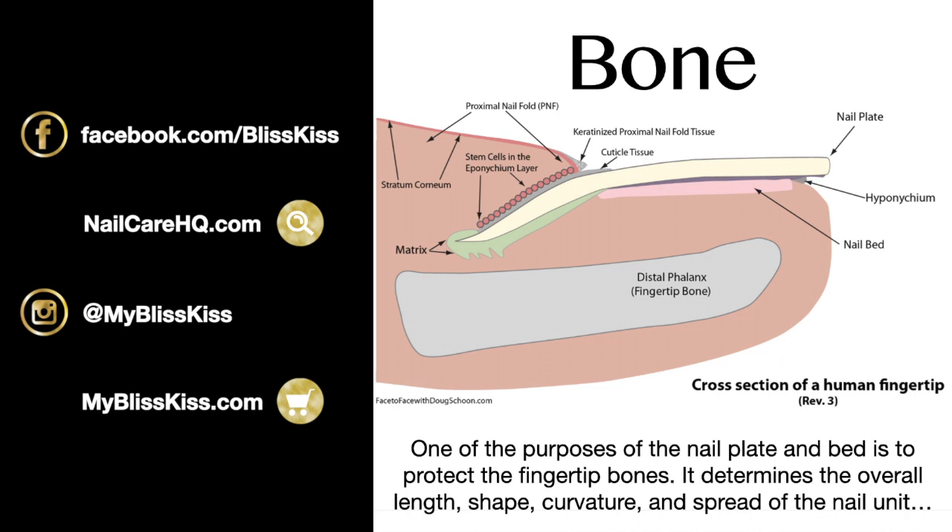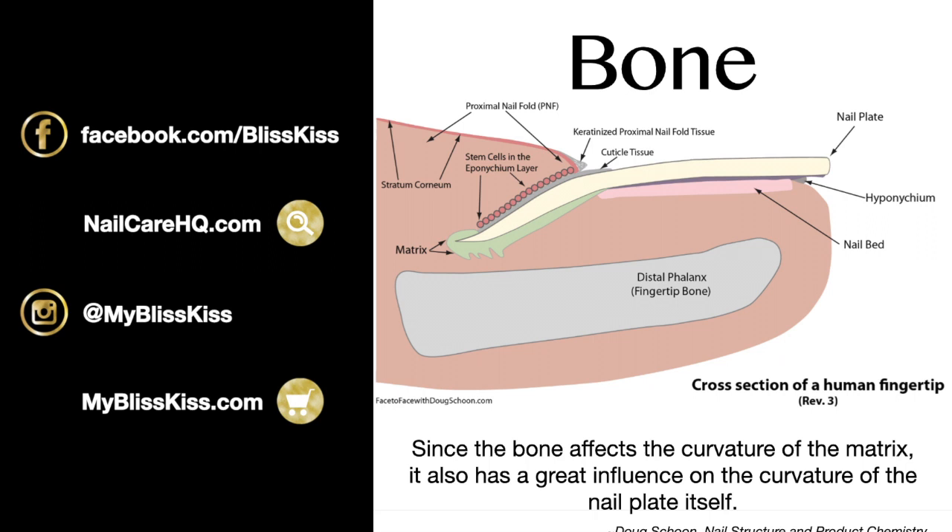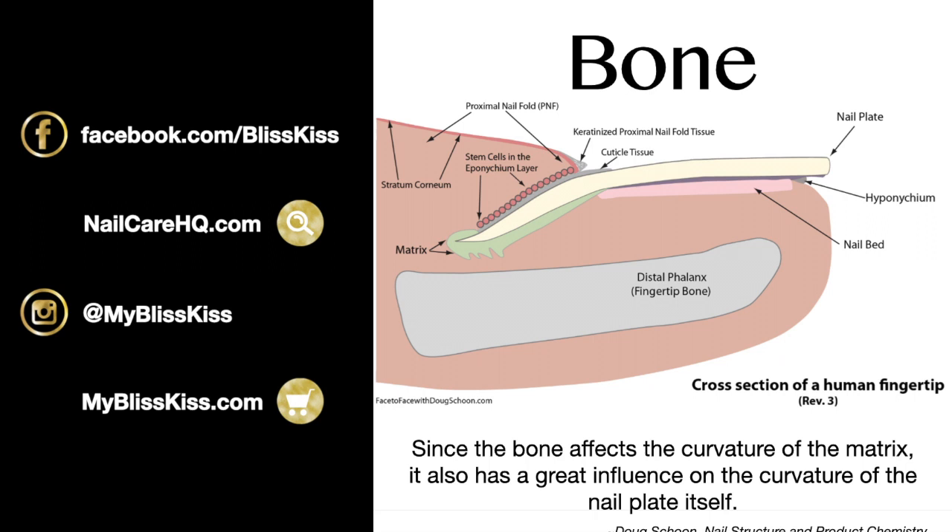The bone has a lot of influence on what your nails look like. When people ask if they can change their nail shape or the thickness of their nail plate, the answer is you really can't — that's your god-given genetics. However, proper care can improve what you've got. I have really thin nails but they get long because I know how to take care of them. Since the bone affects the curvature of the matrix, it also has great influence on the curvature of the nail plate itself — what people refer to as a flat or strong C-curve.